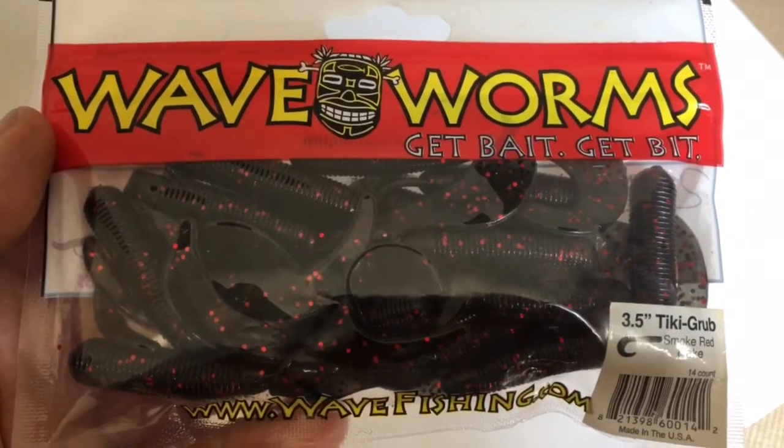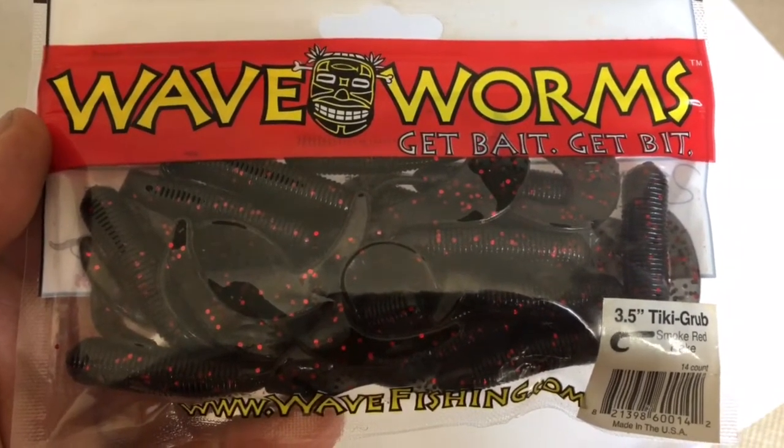So I've stocked up - I suggest you do too. They're awesome lures and there are only a few colors left.